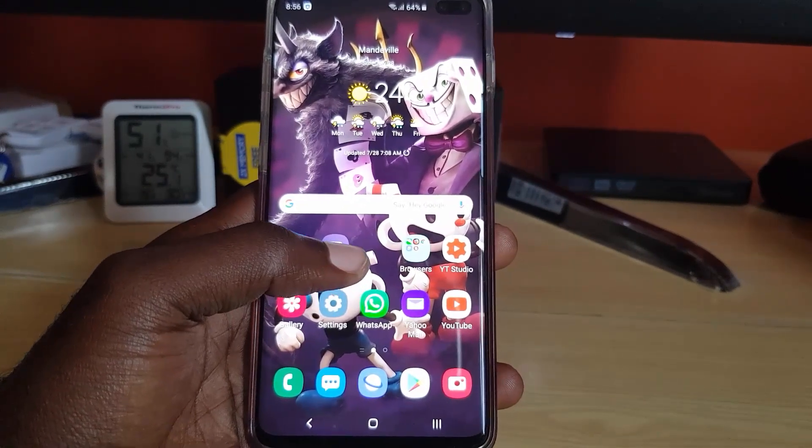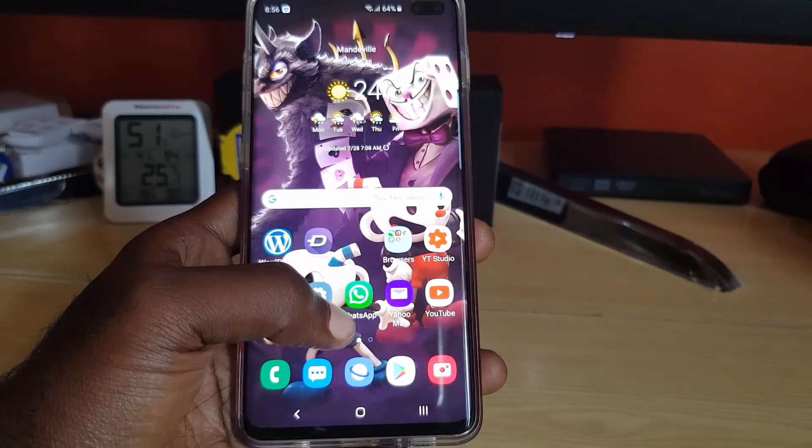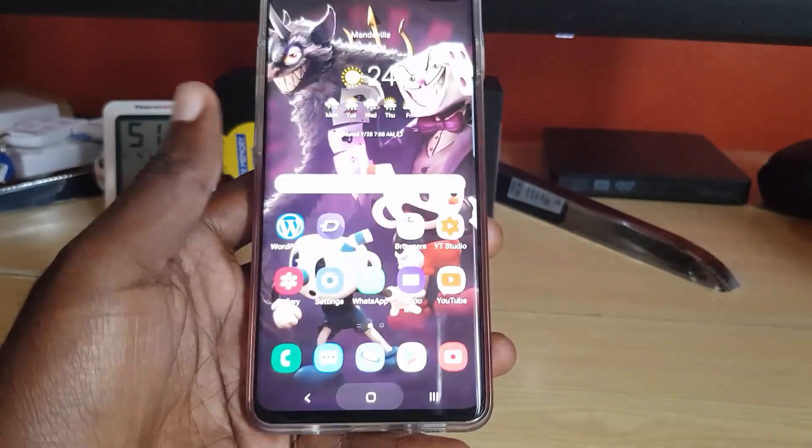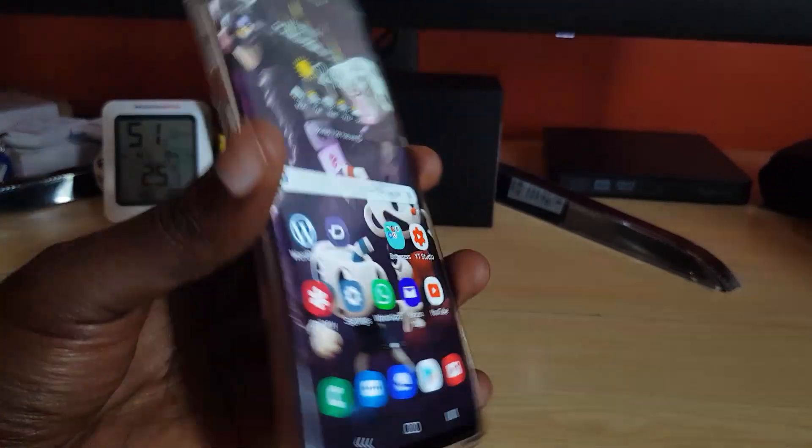You can always try out these tips in the order given. We start from the very simple and then work our way up. The first thing you want to do if you're having that error is go ahead and restart the phone.